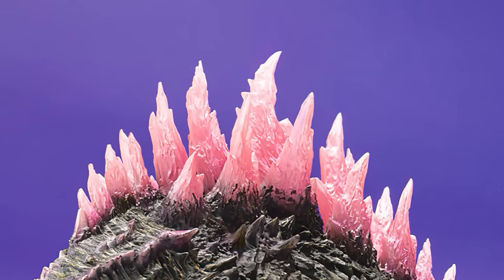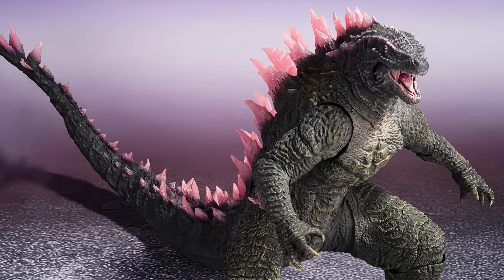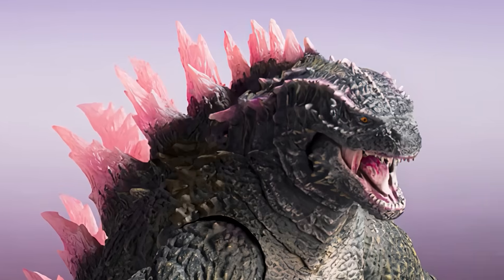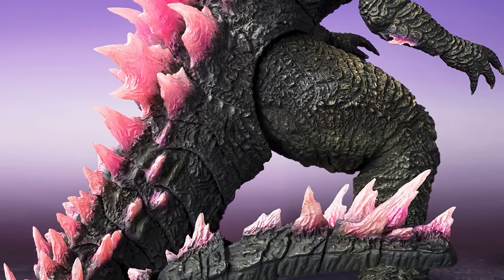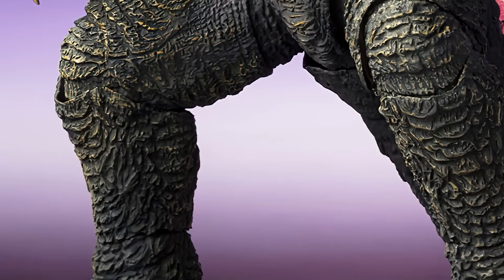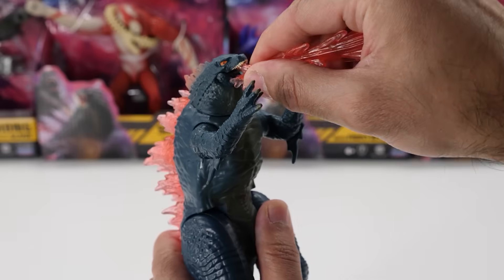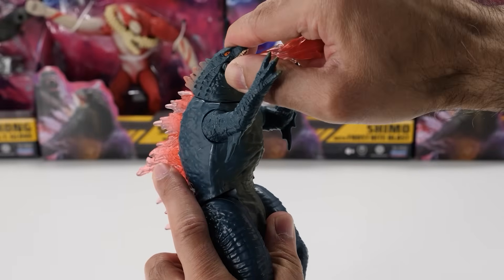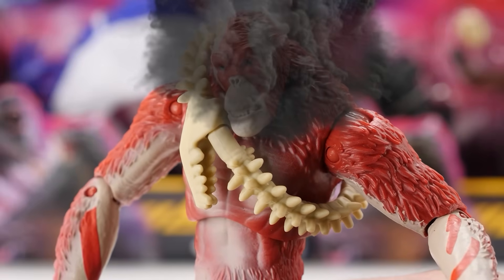The dorsal plates appear to be almost translucent and glowed. Unlike the Playmates toys, you can even see the two rows of pointed protrusions running down his neck and face. His tail appears to be articulated, and it's extremely detailed, right down to the thagomizer at the end. Certainly, we would have liked to see more accessories. It does appear that he comes with an alternate pair of claws. Unfortunately, he doesn't appear to come bundled with his atomic breath, so I won't be able to obliterate the head off Scar King. Darn it.